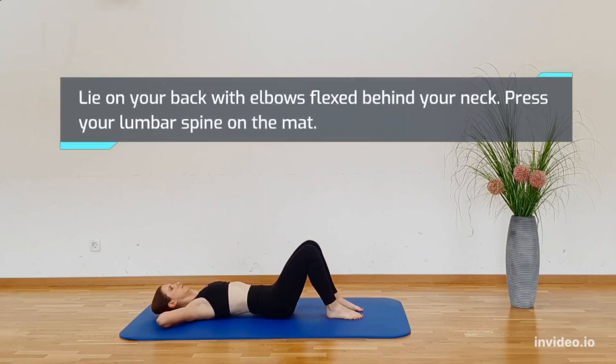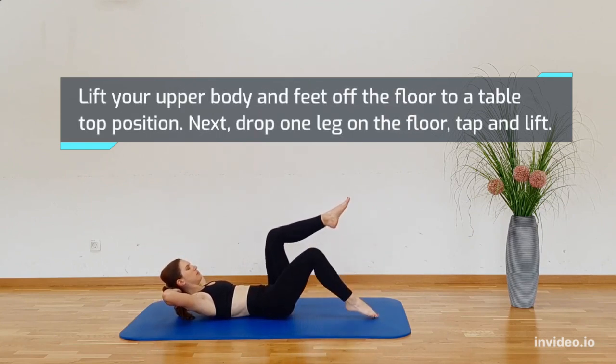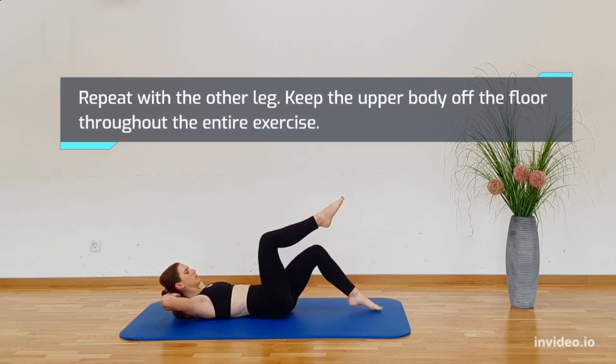Lying on your back with your elbows flexed behind your neck, press your lumbar spine on the mat. Lift your upper body and feet off the floor to a tabletop position. Next, drop one leg on the floor, tap and lift. Repeat with the other leg and alternate. Keep the upper part of your body off the floor throughout the entire exercise.